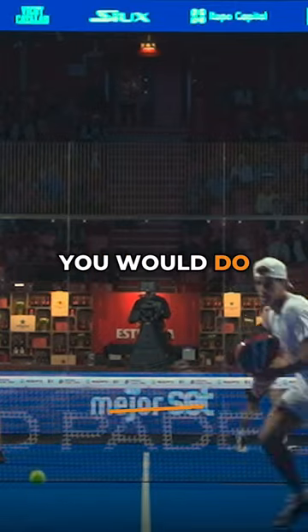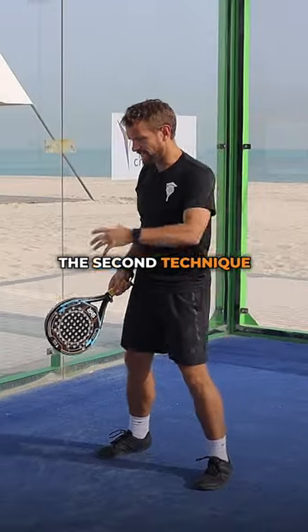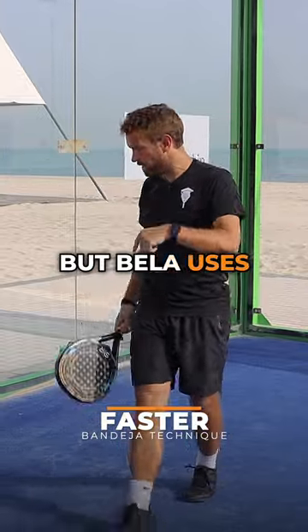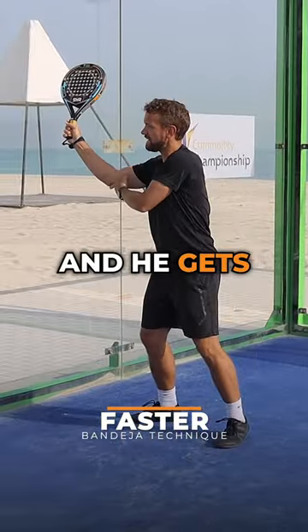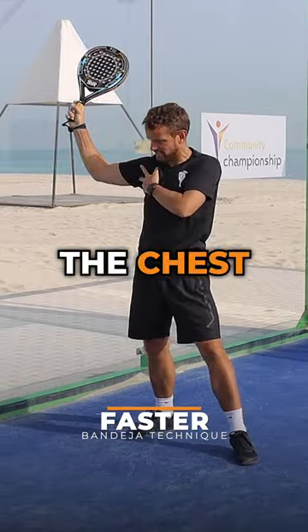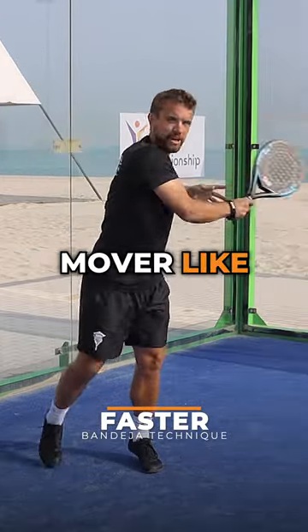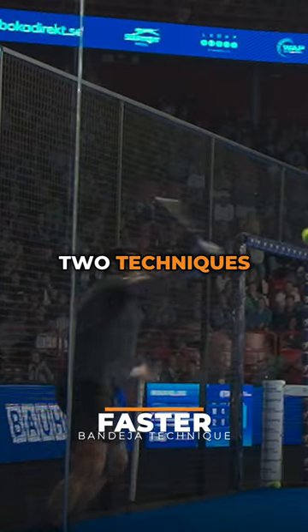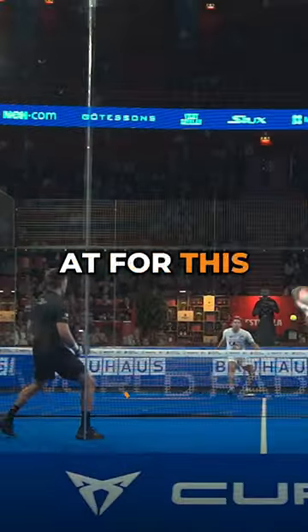The second technique, which Bela uses, is where the ball bounces and he gets his racket up in position, then comes through using the chest as the prime mover — like a Bandeja technique but a lot faster. Those are the two techniques that we're looking at for this shot.